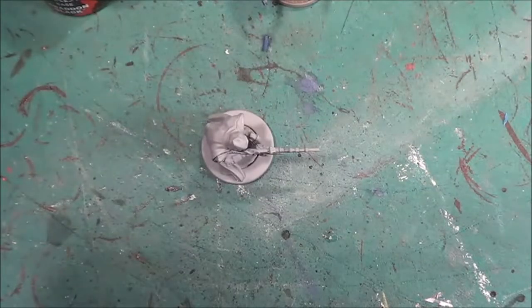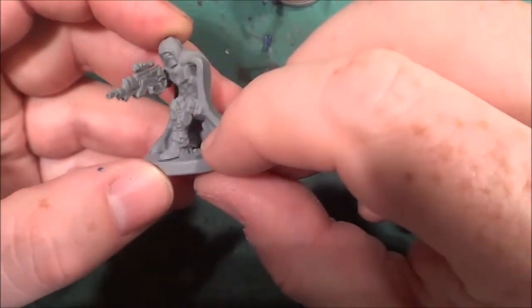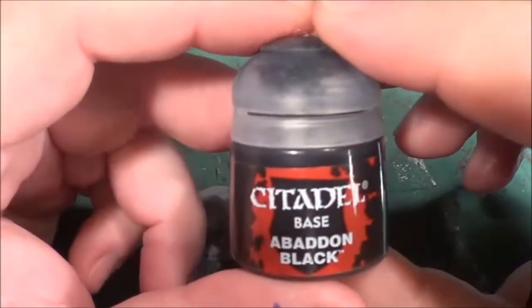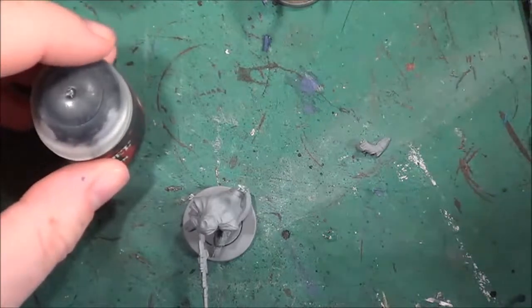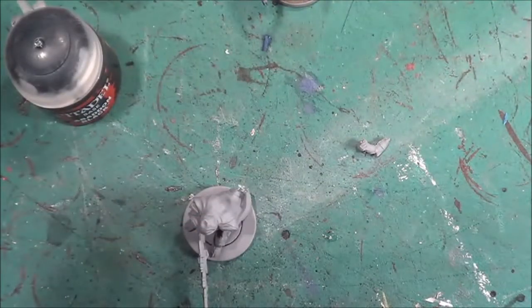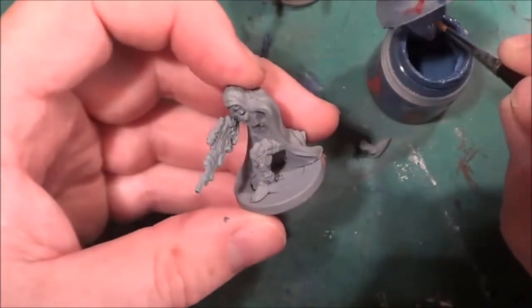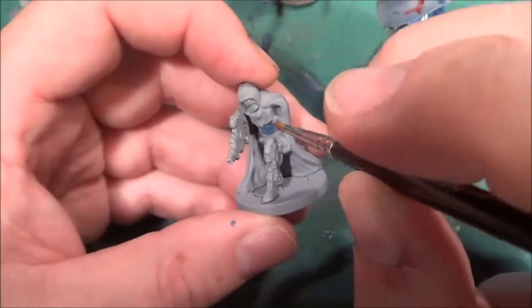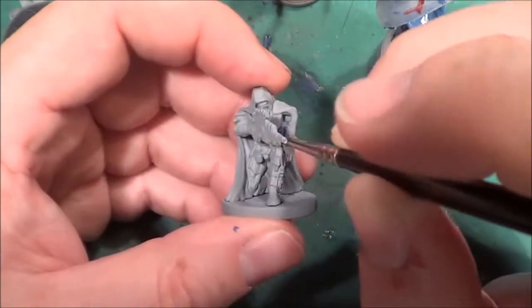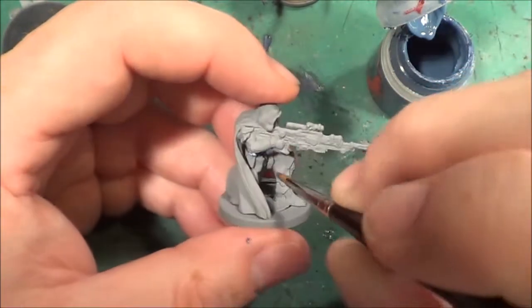I'm going to put this away for the time being and make a start on this fella. I want him slightly different — that's where Abaddon Black comes in handy. We're going for slightly different but slightly the same as well, because we will be needing the Fang. As per usual, we'll start off by painting all the basic armour first with the Fang.